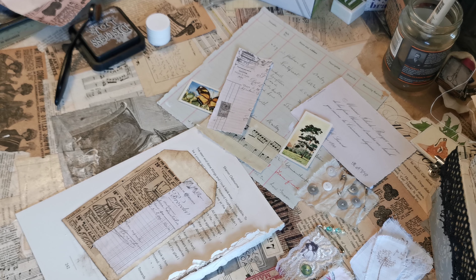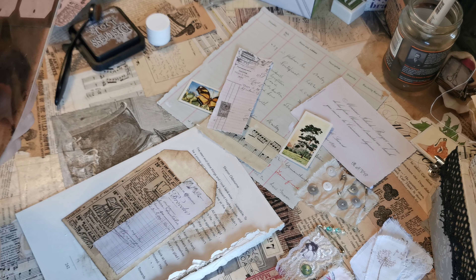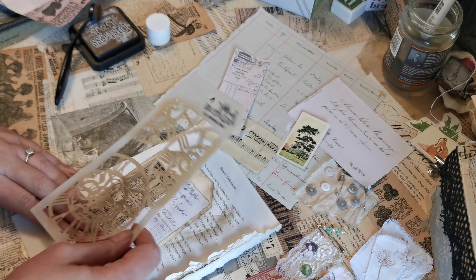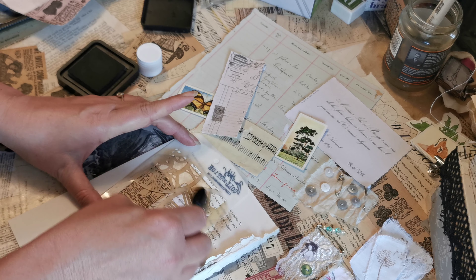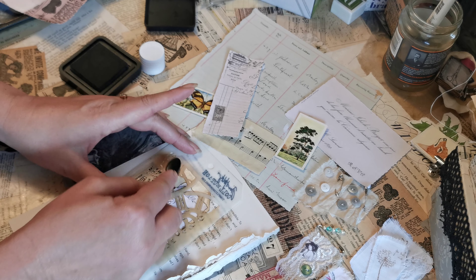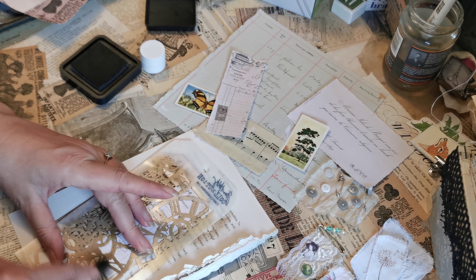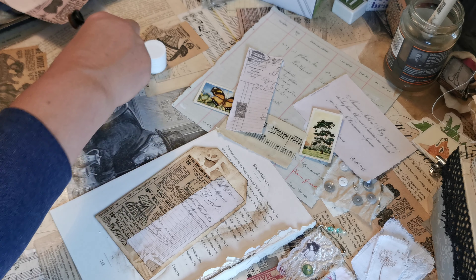I'm going to grab a stencil — you can never find one when you're looking. I've got this clock one, it's not really the one I wanted but it will do. I'm just going to take a small amount of glow — I don't want it dark, I just want some further interest. So you can just go across the top, and then you can go really dark in some areas, here at the bottom in this Roman moon area, just like that, just to add a little bit extra.